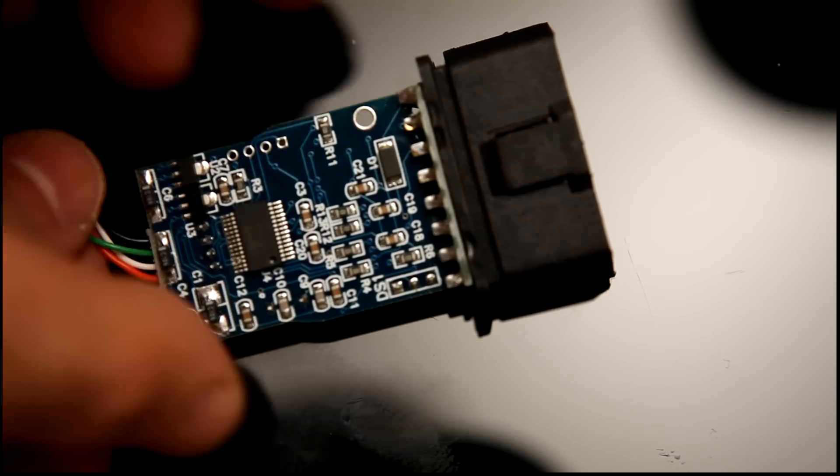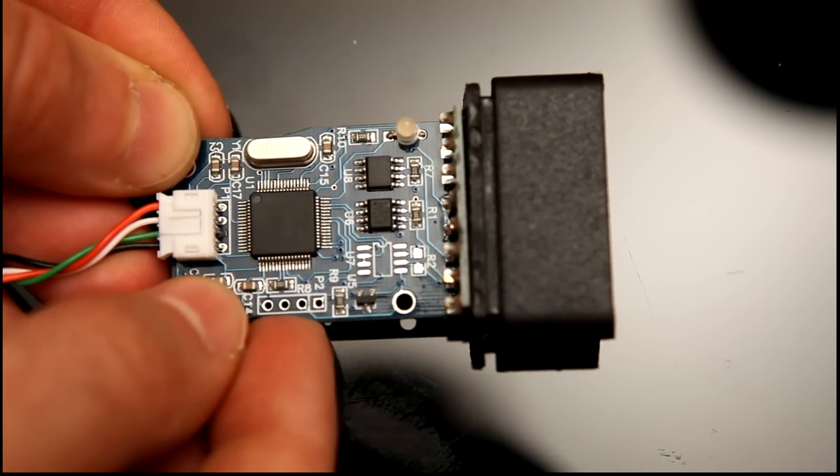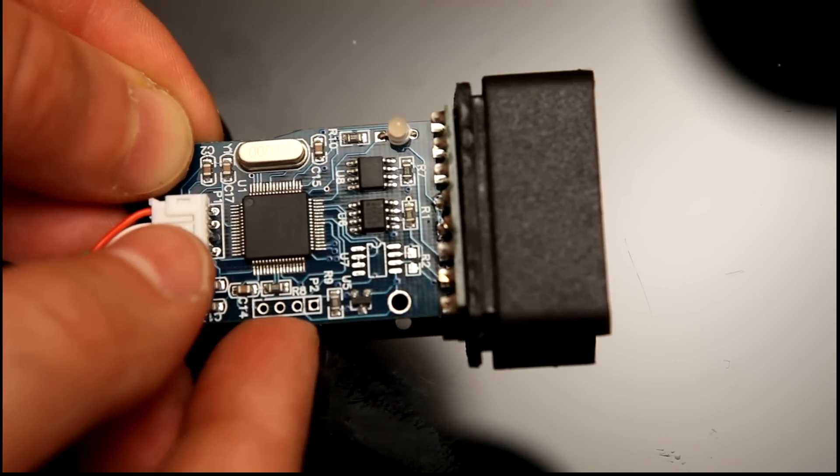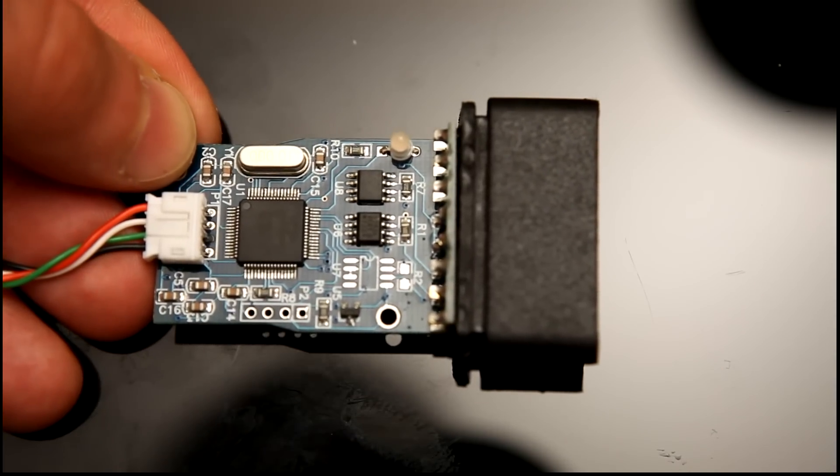Just a simple little device. All the magic's in the software, which is why the genuine devices are so expensive and these are so cheap. But there we go, it seems to do the job just about, as long as you don't try and do anything complicated.